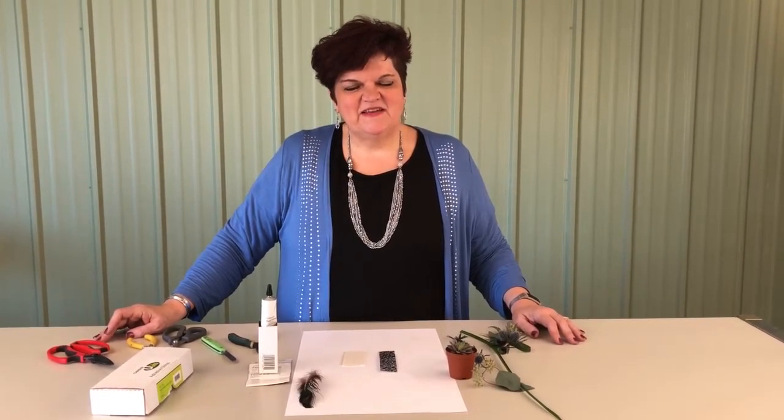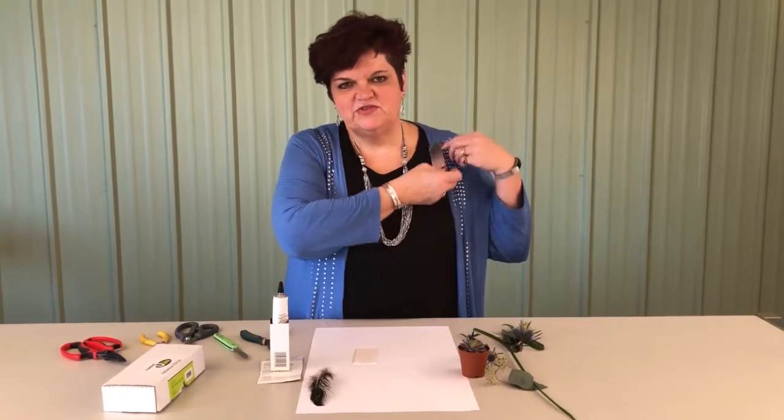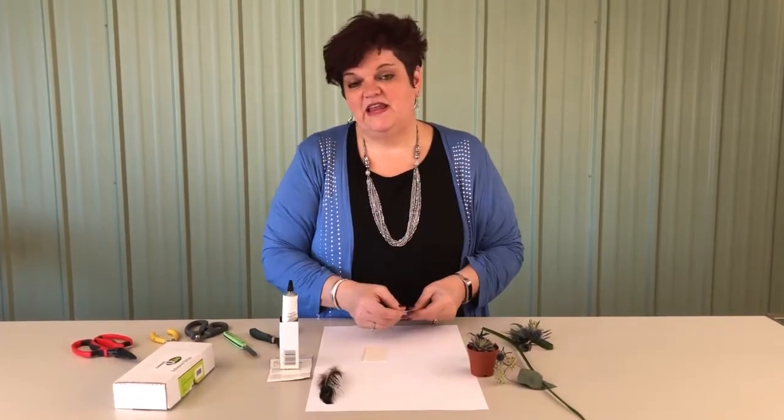Hi, I'm Sandy Shrek and welcome to our how-to series on personal flowers. The first project today we're going to talk about is a Uglu boutonniere — a boutonniere that actually utilizes Uglu to adhere it to any garment.